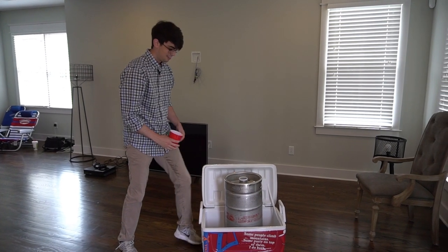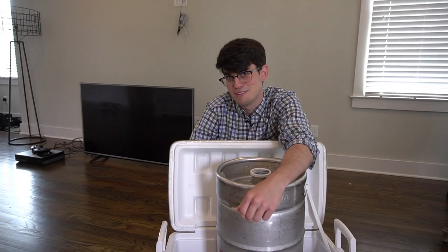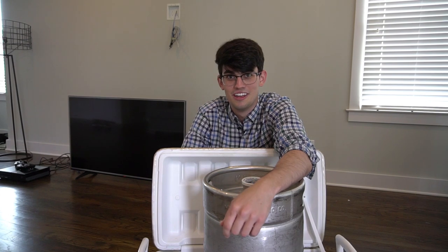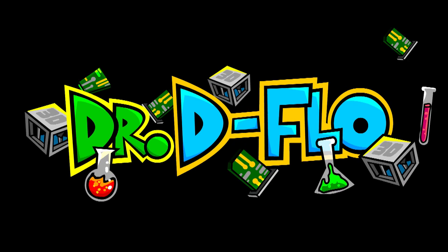I don't think that's going to cut it. But wait a second — I am Dr. DeFlo, so I'm going to over-engineer the shit out of this, and we're going to build the kegerator.